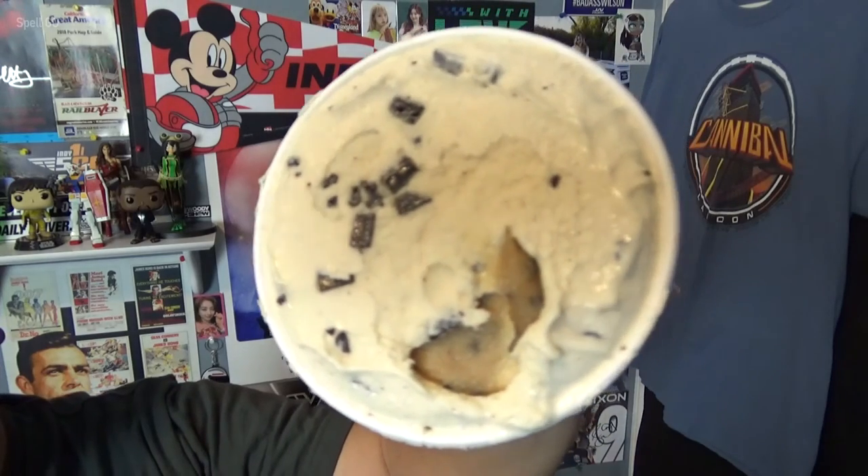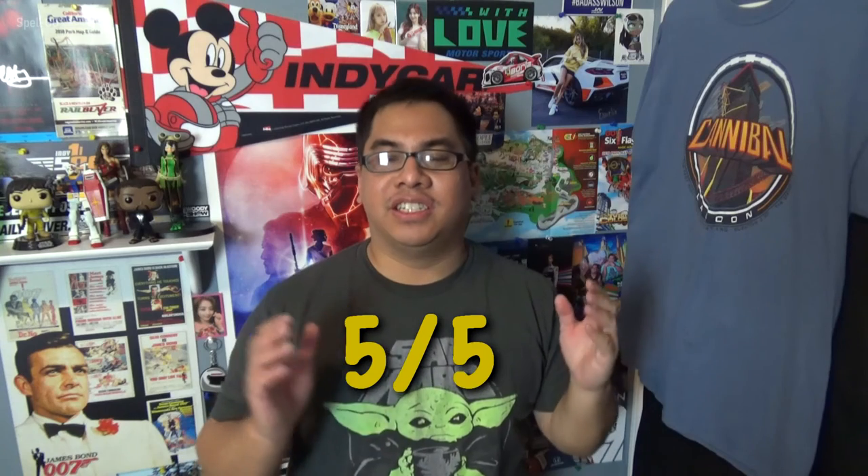Even though the core of the cookie dough is not in the center, it doesn't really matter to me. It's all about the flavor. Simply put, Ben and Jerry's has great ice cream. My rating for the Ben and Jerry's Chocolate Chip Cookie Dough Core Ice Cream is a 5 out of 5.